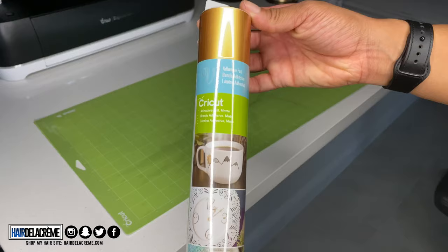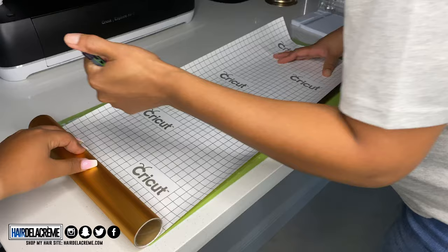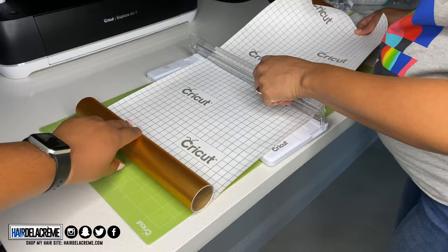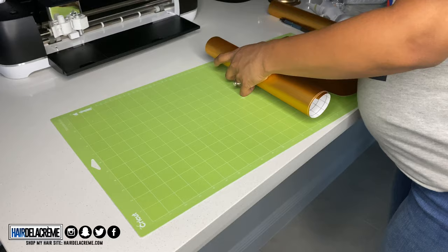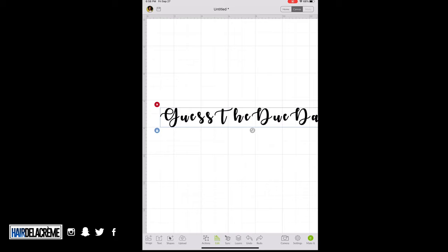Next are my signs. I'm using vinyl from Cricut to make my 'Guess the Due Date' sign. The mat I have I purchased from Hobby Lobby using their 40% off coupon — I'd definitely advise that over Walmart or Cricut's website, since Michael's doesn't discount Cricut supplies. The mat comes with two mats in the pack. I'm adding my vinyl onto the mat and then using the Cricut app on my iPad to create my title.